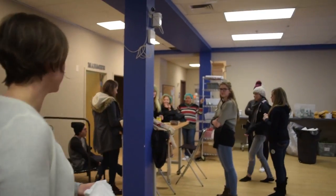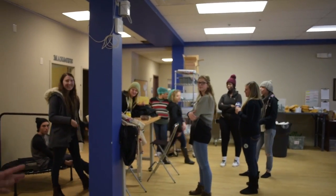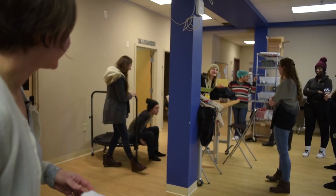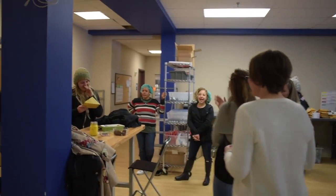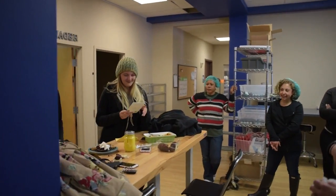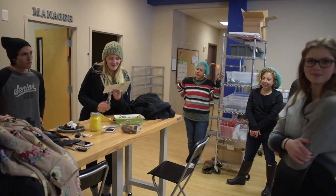Did we sing happy birthday? Whose birthday? Wasn't there a birthday too? It's Monday. Happy birthday! I got a squash. She got a squash — we're so cool around here. Don't you wish you got a squash for your birthday? Did they put a candle in it? Yeah, three. Happy birthday. Thank you.